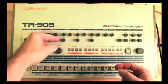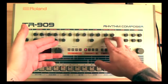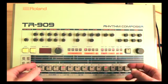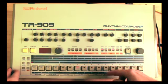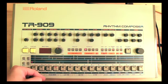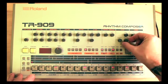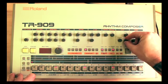Next we have the toms — for the toms we have tuning and decay; the controls are much simpler. For the rim shot we only have level. For the hi-hat we can adjust the level and the decay of the closed hi-hat and of the open hi-hat. Let's do the closed hi-hats first — let's put in some closed hi-hats. Now let's mess with the decay: the decay shortens the amount of sound that you get, and you can lengthen it to taste.